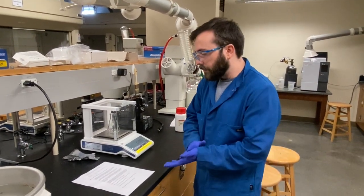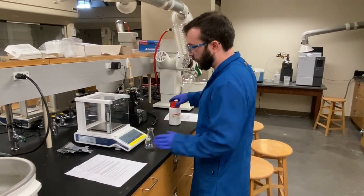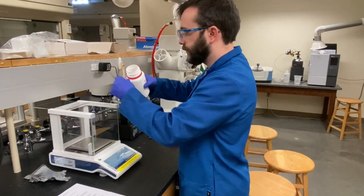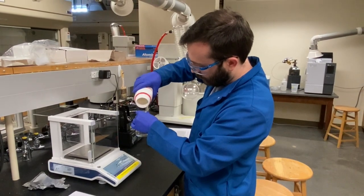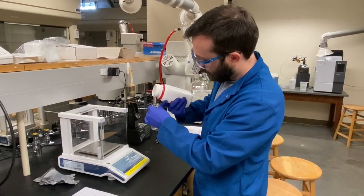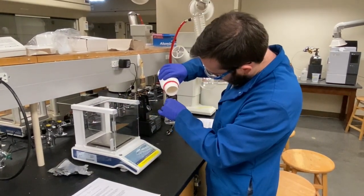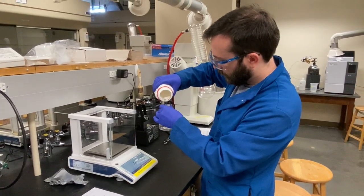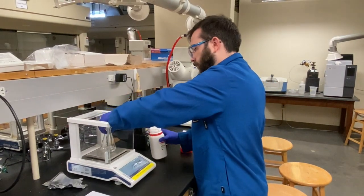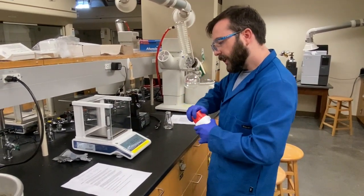To start the experiment, I'm going to weigh off 20 grams of polyphosphoric acid, which is a very viscous liquid, into this 125 mL Erlenmeyer flask. The flask has been tared to account for its weight. 20 grams has been weighed out, now 2.4 grams of benzoic acid.